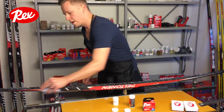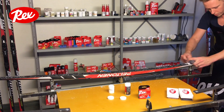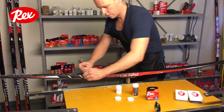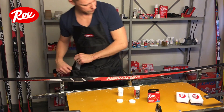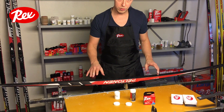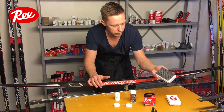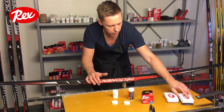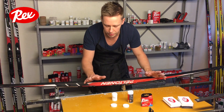When you have applied the wax, scrape it off while it's still warm, then let the ski cool down. Brush with a metal brush or horse hair brush, and polish with a nylon brush until you're done.